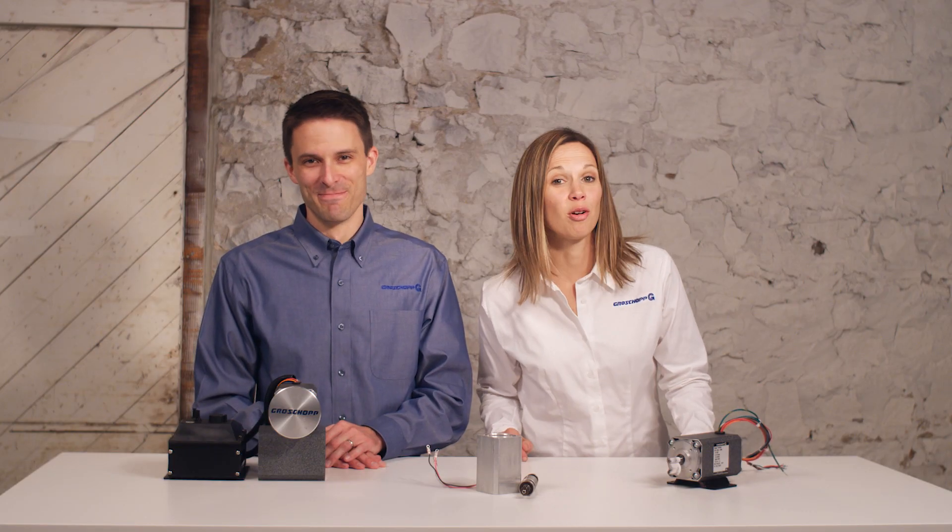This is Janet and I'm Joe with Grow Shop. We have reached our final motor type, the brushless DC motor, in the seventh video of our how to choose an electric motor series.